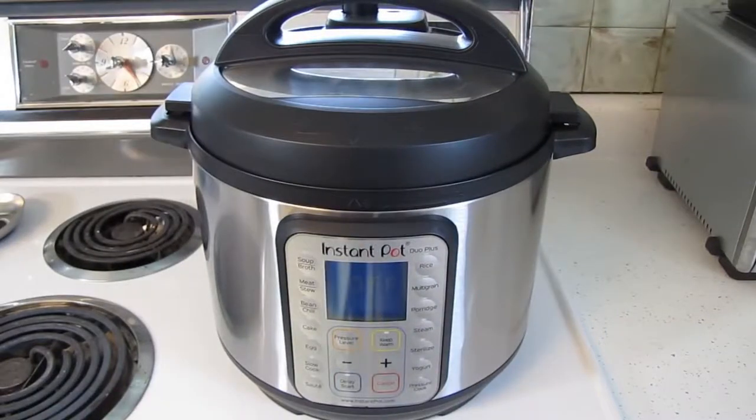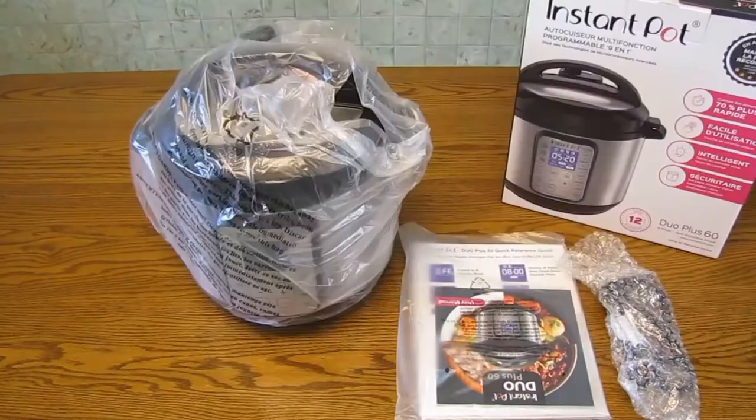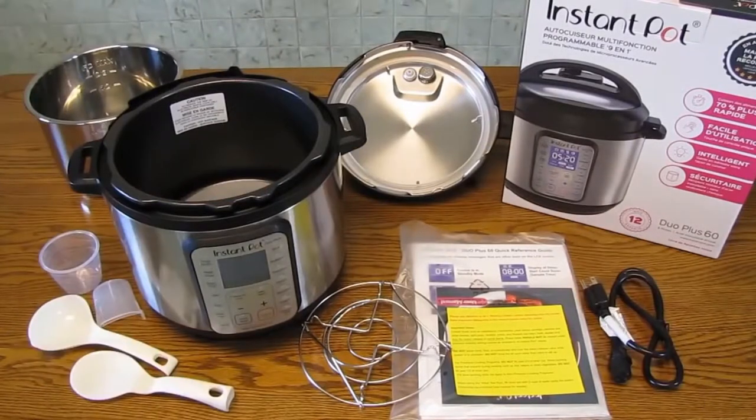This is the new Spring 2017 model that is an upgrade of the Instant Pot Duo 60. I ordered this from Amazon two days ago and it just arrived. I purchased this myself — I didn't receive this as part of a promotion or in exchange for my review. Now that I'm done unpacking it, you can see everything included on the table.